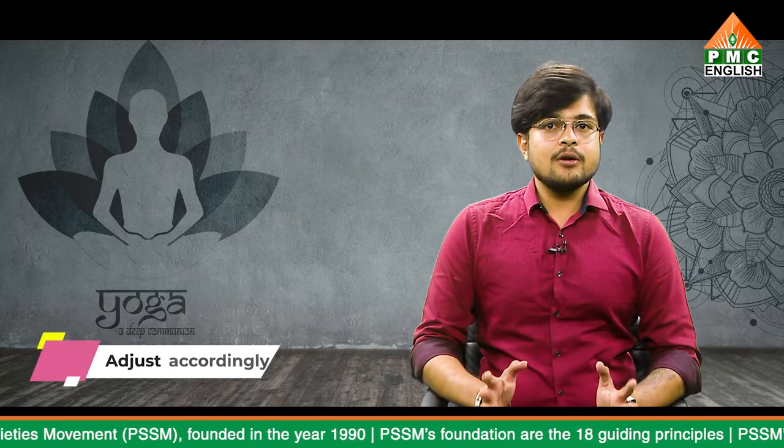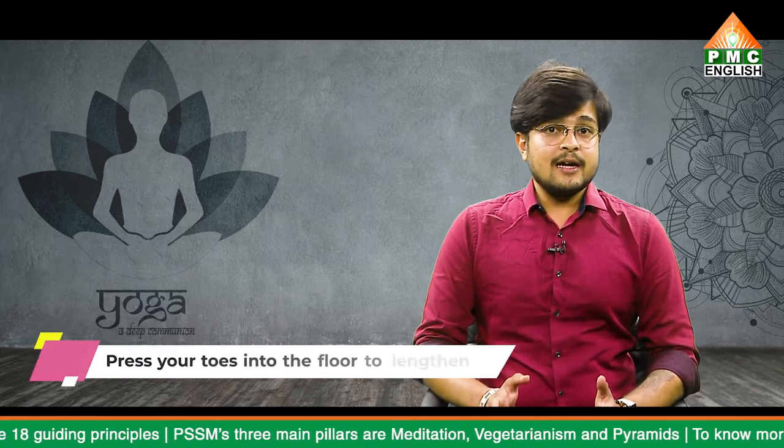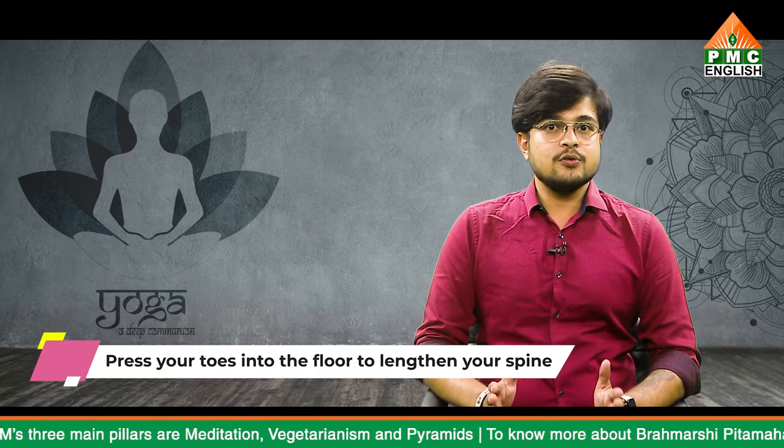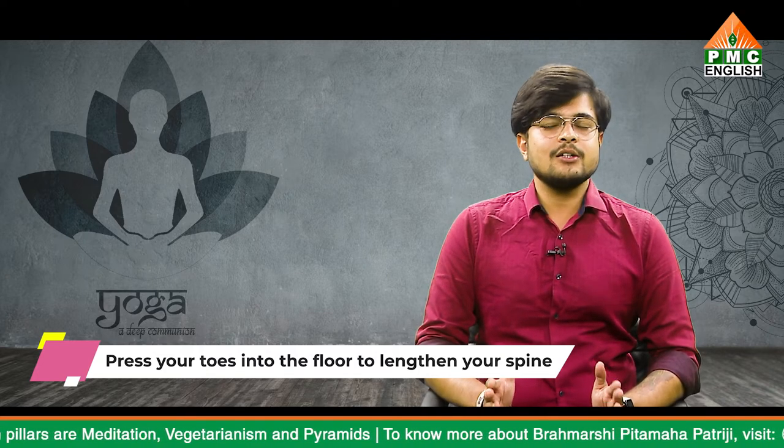Tuck your chin into your chest, putting slight pressure on your chest. Notice if you are yielding your weight onto one side more than the other and adjust accordingly. Activate your shoulder and arm muscles to keep from putting too much pressure on your neck. For spinal alignment, you have the option to press your toes into the floor to lengthen your spine or to purposely round your back. Keep your hands on your back for support if your toes don't reach the floor.